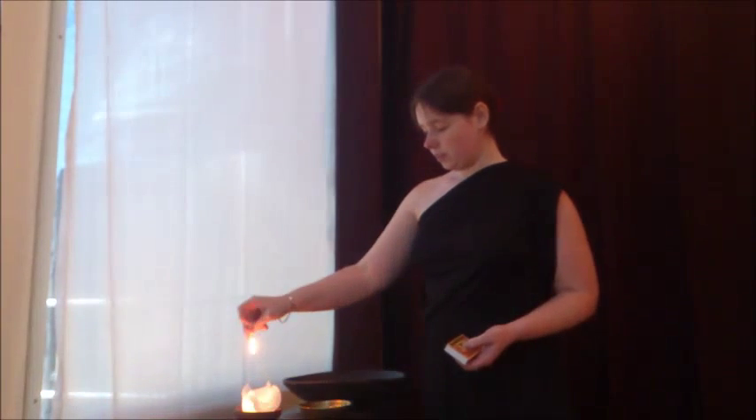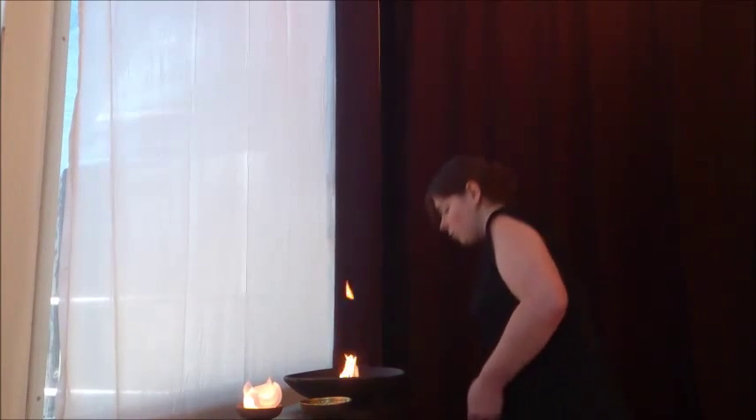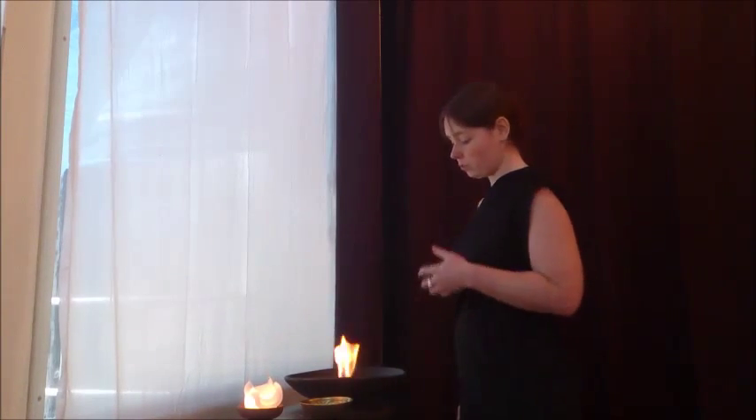Then it is simply a matter of lighting your fire. I use a simple match to get this going — and I light my fire, which burns really nicely and also for a little while, which is good.